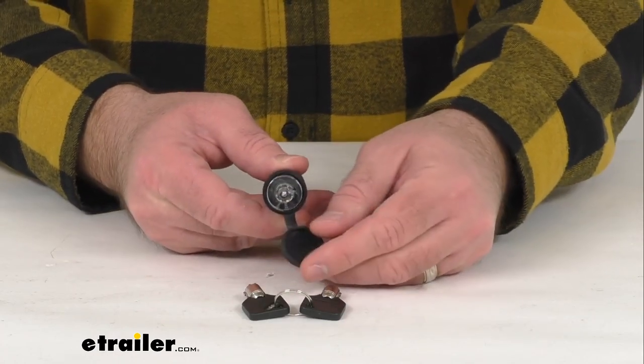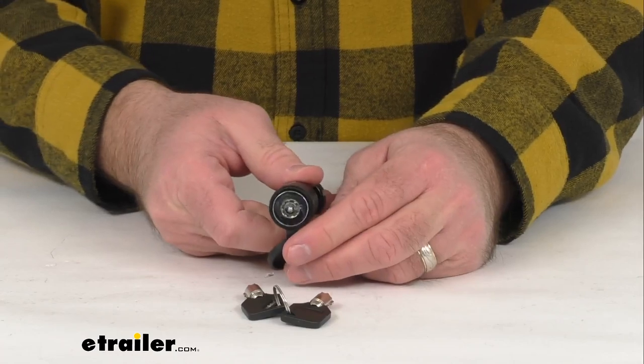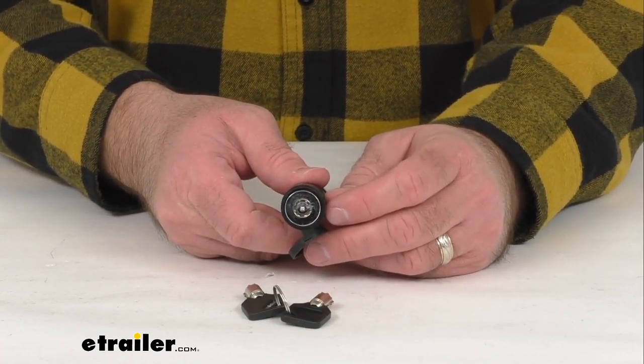This features a weather-resistant PVC dust cap to help keep any dirt and debris out of that lock cylinder.